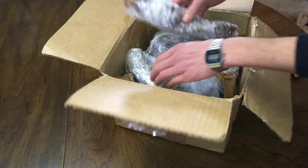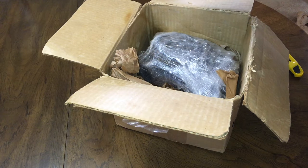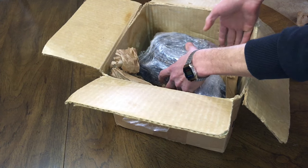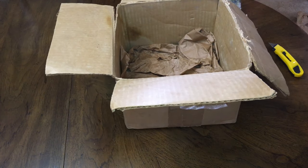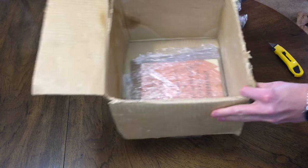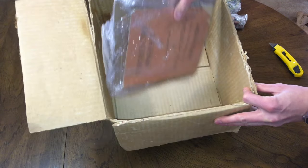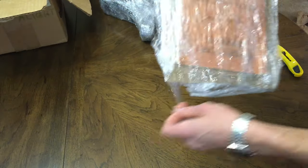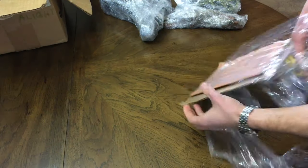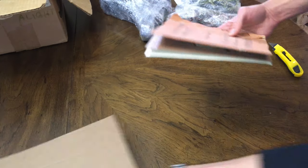It seems the seller has wrapped all these pieces in plastic wrap to keep them together. Looks like we have some documentation in the bottom as well. The seller has thoughtfully wrapped this documentation with a piece of cardboard to keep it straight.